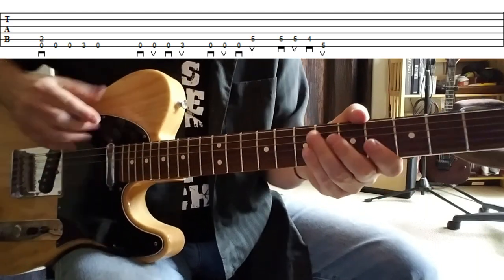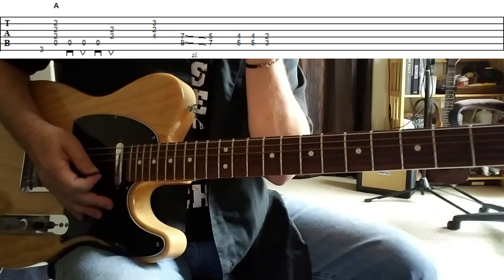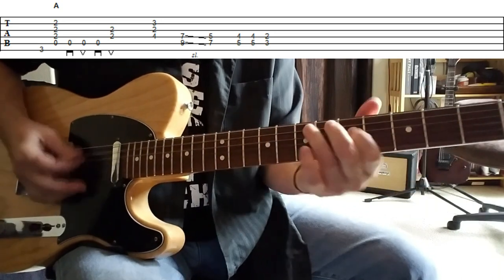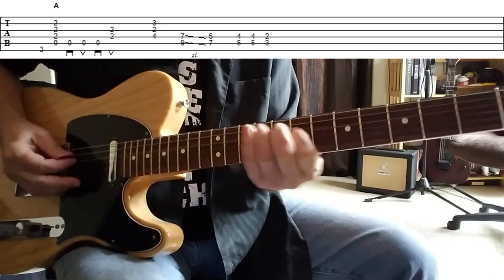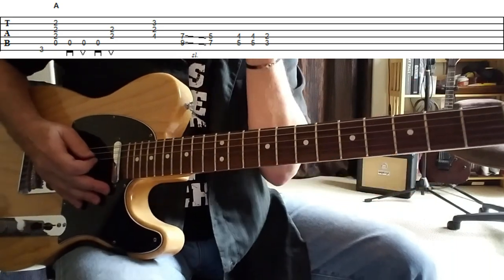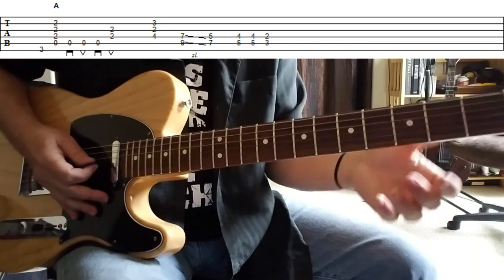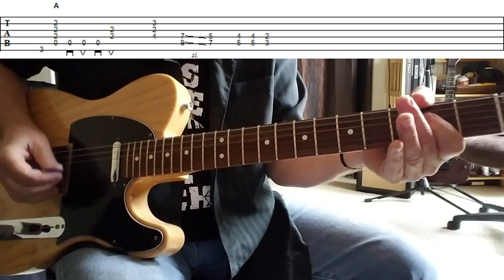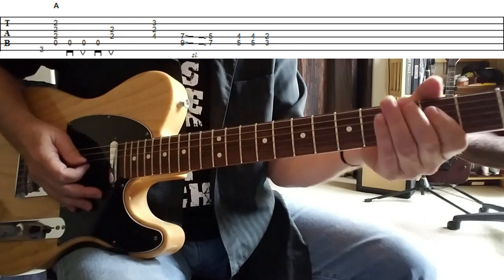And then of course we move into the verse where Steven Tyler comes in. And there's a nice little syncopated thing in here as well. I think that's really cool what happens on the A. If you listen to the recording, it kind of dials in with some of the phrasing that Steven Tyler does on the vocal. So we're moving from a G note on the top string — the sixth string — to an A chord. Classic stuff, right? And then there's a little syncopated rhythm in there. That's really cool if you can catch that.